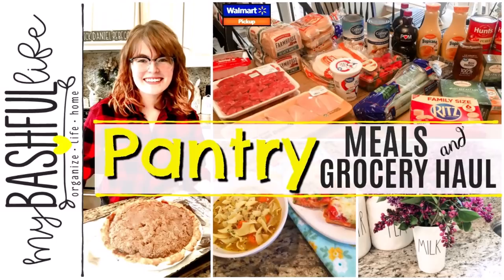Hey everybody, it's Mickey and in today's video I have some more pantry meals for you. I even have a special guest in the kitchen with me today. We're going to be heading out to Walmart to pick up some groceries and just doing some projects around the house. If you are new here, I hope you'll take a minute to subscribe — I put out new videos every week about all things home.